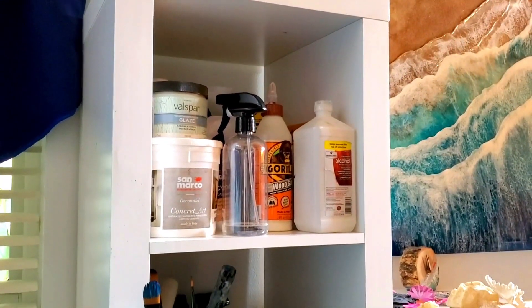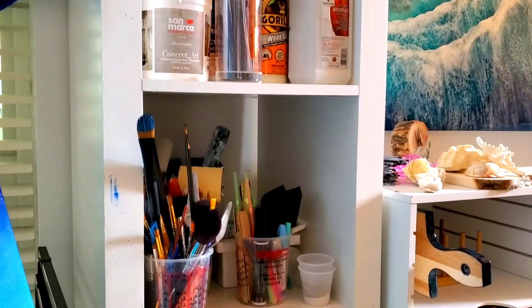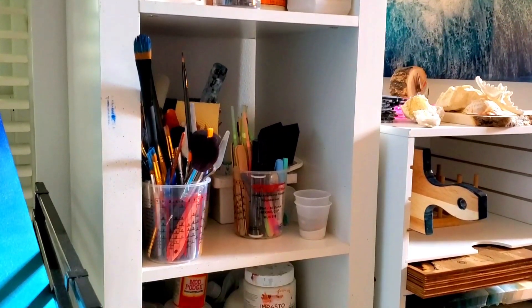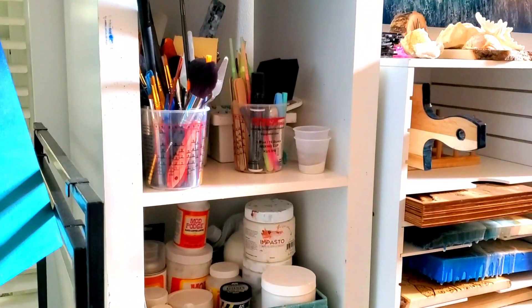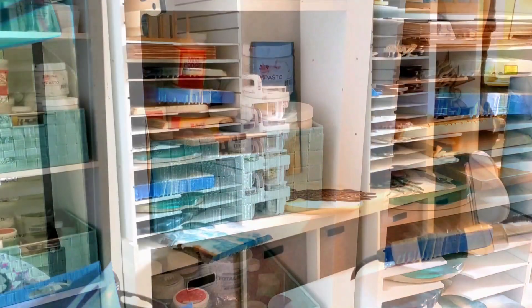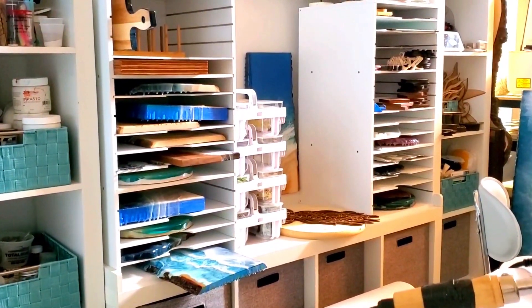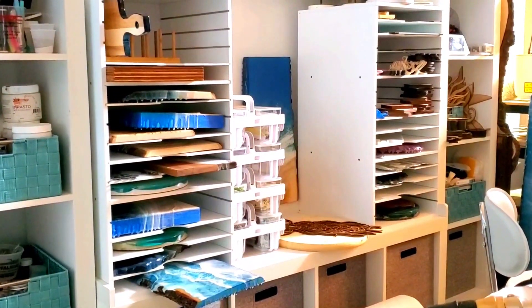Set yourself up for success by starting to plan for the now and the future. Carefully measure your space and plan how every inch will be used. Modular cubbies, shelves, and organizers are perfect for every studio — able to start small and go big. By planning ahead you can buy one piece of furniture at a time and grow into your space as needed.